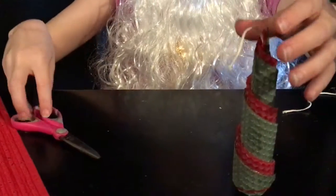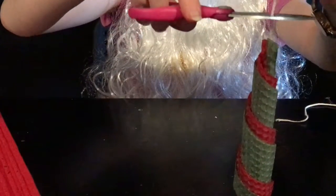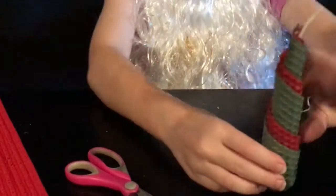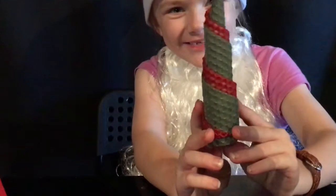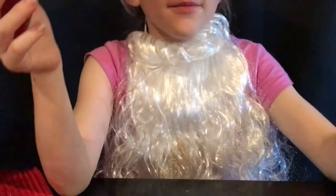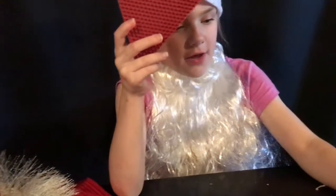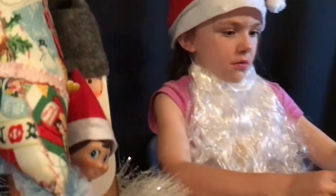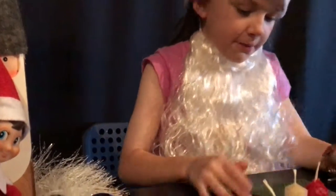Now cut your wicks if it's too tall. Now I'm going to make the opposite of this one so that more red will be showing, so make sure you put the green one on top of the red one.